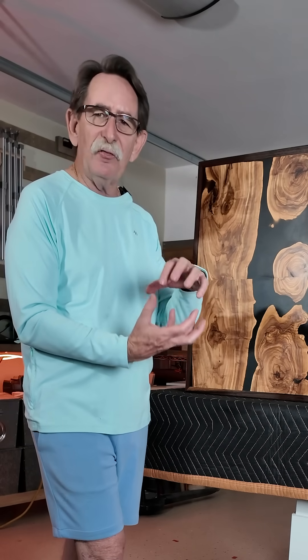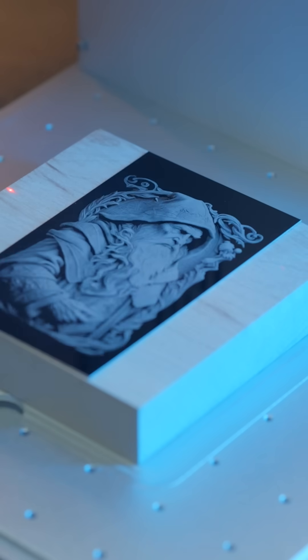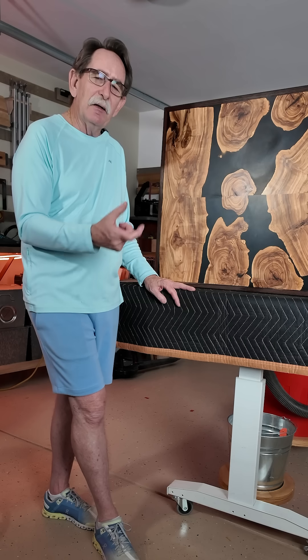One of the things I want to do is engrave inside of glass spheres. I want to encapsulate the sphere, shoot light through it, and incorporate it into a piece of furniture. The things I can make with a UV laser to give as gifts.